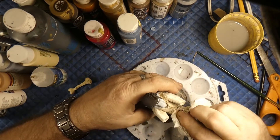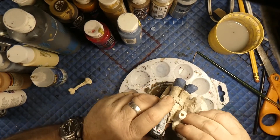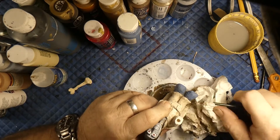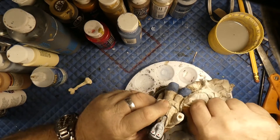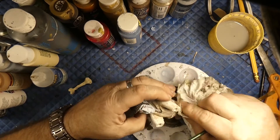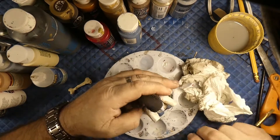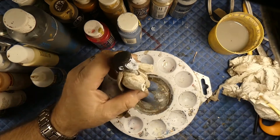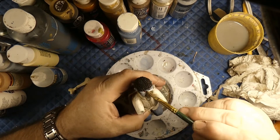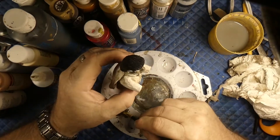I treat the antiquing kind of like you would stain — you can put it on, and the longer you leave it sit the darker it's going to get. The quicker you wipe it off, of course, the less staining action you're going to get. Using the end of my paintbrush to get down into the nooks and crannies. Hey, don't be afraid to experiment — you can always repaint them. If you don't like that antiquing look, go back and repaint them. I happen to like it because the bags under the eyes and that kind of stuff, it really brings them out.